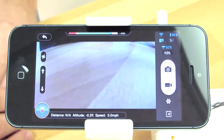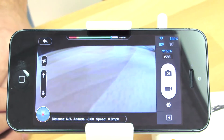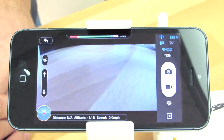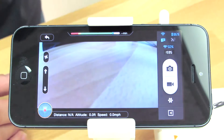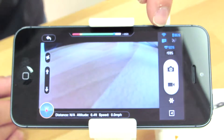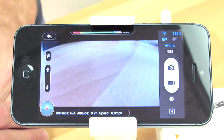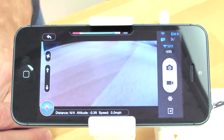Now that we've connected the Phantom 2 Vision Plus to the Phantom Vision app, we'll demonstrate some of the features available in the DJI Phantom Vision app. At the top of your screen you will notice there are a lot of icons displayed that show various states of the copter and the Wi-Fi range extender itself.